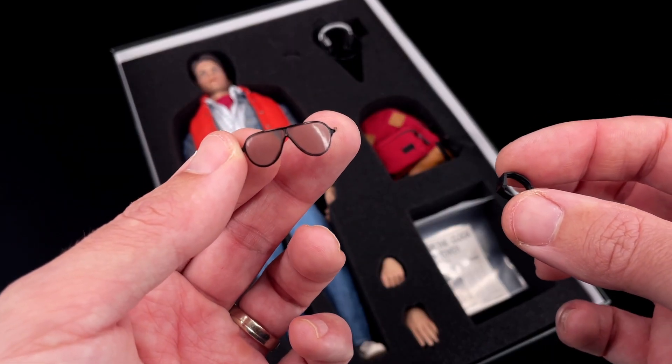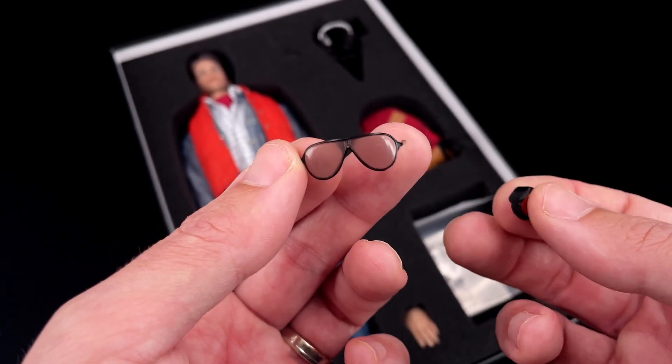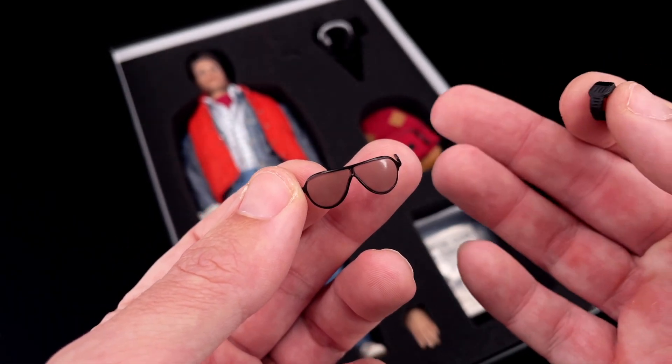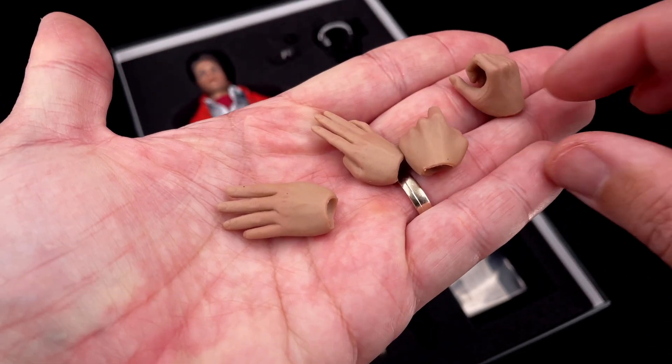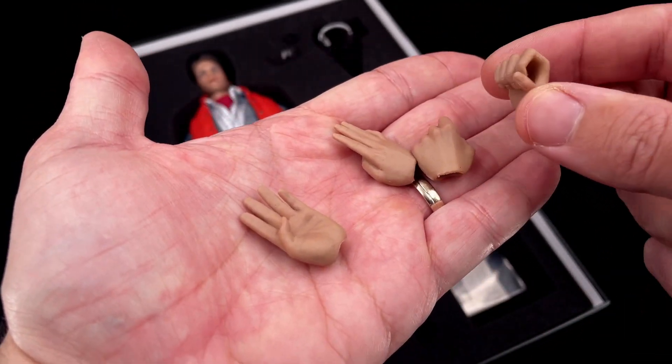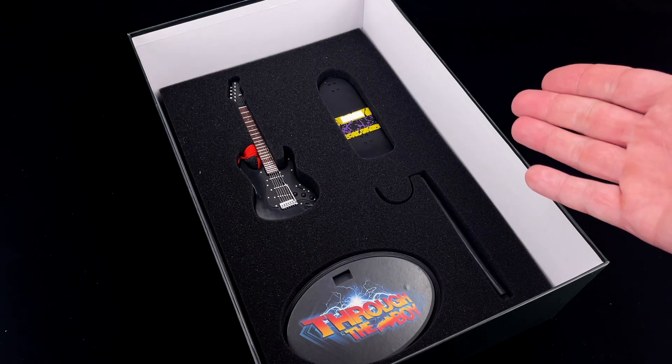This Present Toys version also comes with Marty's sunglasses and a black watch. The black watch is a bit rough on the paint job, and the sunglasses are very simple. You also got four extra hands — very common hands — and I think the color is too pale for Marty, but we'll check about that later.